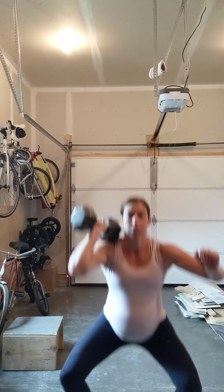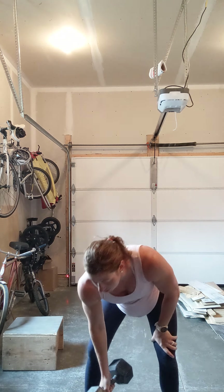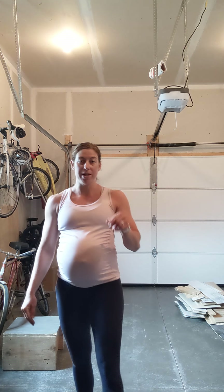Then you're holding that dumbbell in the goblet position and doing six reverse lunges. After that, we're going into the thrusters — two on the right arm and then two on the left arm. The thruster is a full squat into a press.